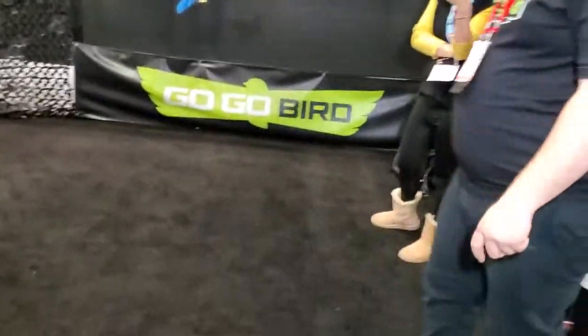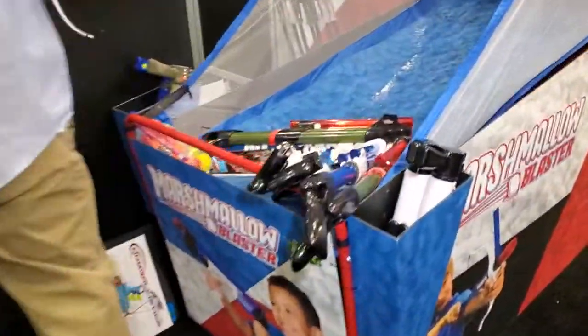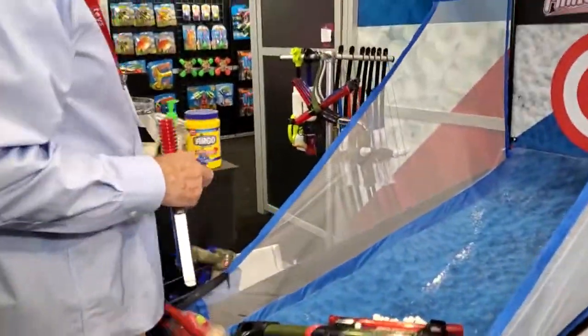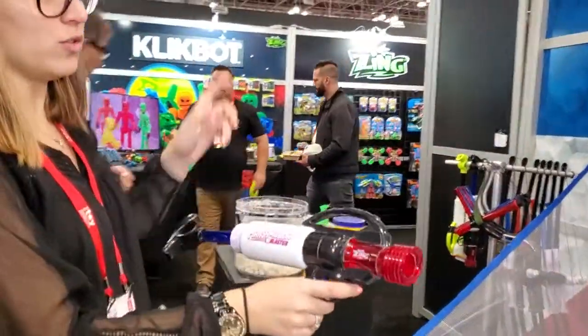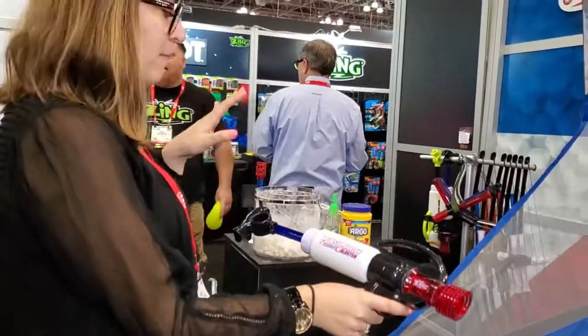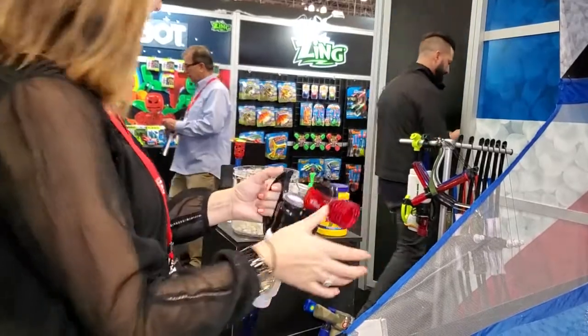Super fun. So then let's move to the Marshmallow Blasters. Zing acquired the Marshmallow Fun Company a few months ago, so they've revamped the blasters a little bit. This is the Xtreme Blaster — it holds one jumbo marshmallow and it goes about 40 feet, so we're going to give it a whirl.